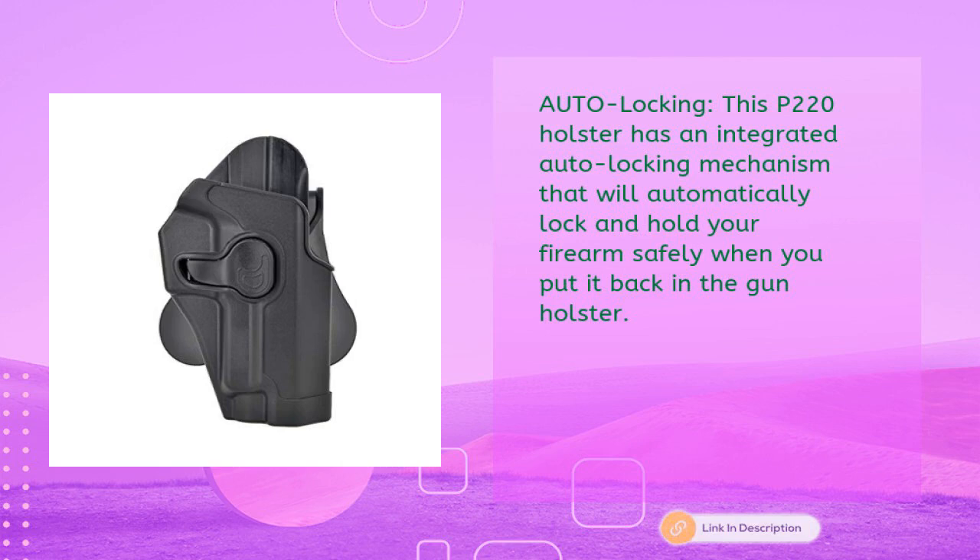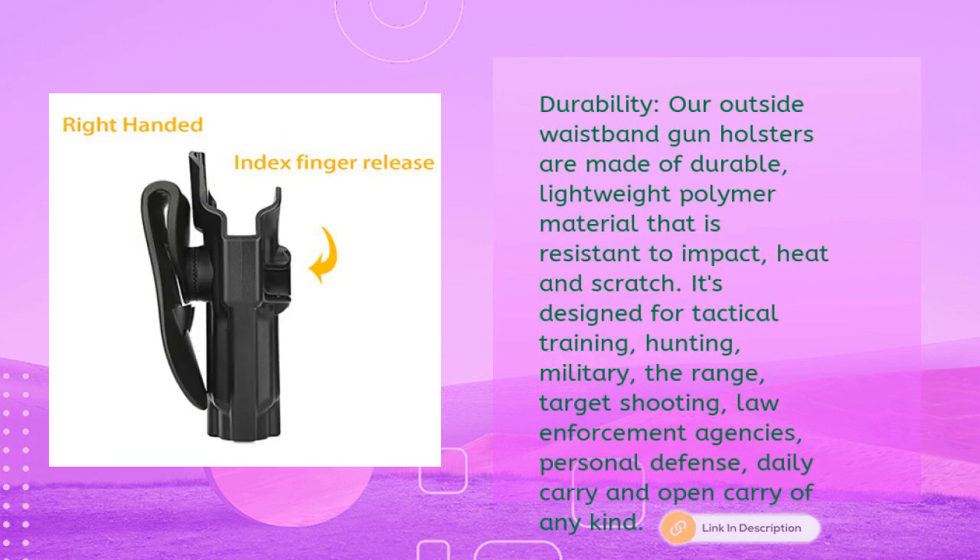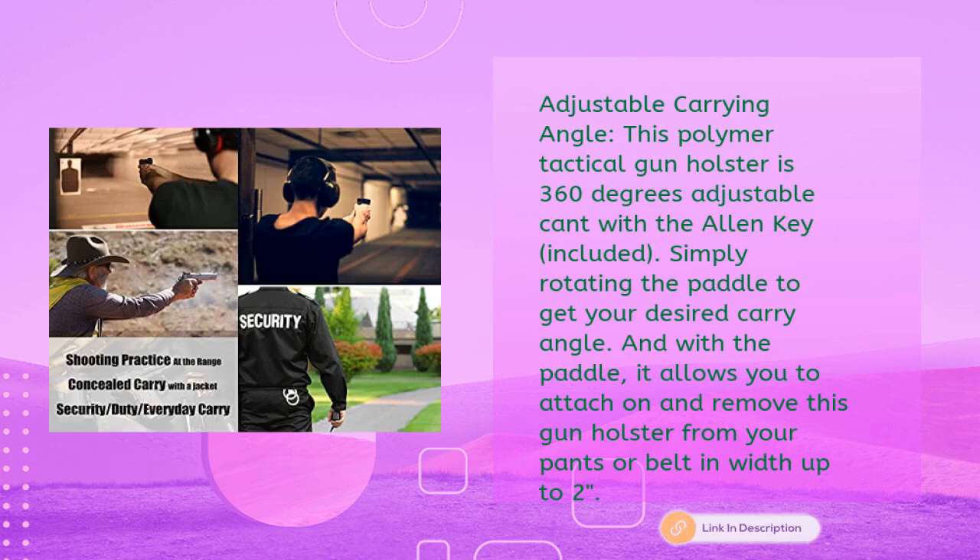This P220 holster has an integrated auto-locking mechanism that automatically locks and holds your firearm safely when reholstered. Outside waistband gun holsters are made of durable, lightweight polymer material resistant to impact, heat, and scratches. Designed for tactical training, hunting, military, range shooting, law enforcement, personal defense, daily carry, and open carry.